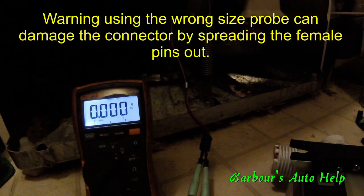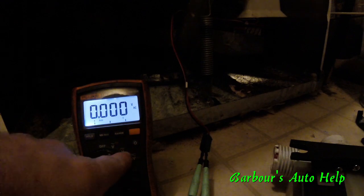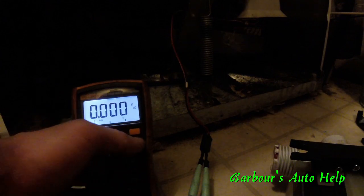I went ahead and probed the connector with my voltmeter set to AC voltage — this is not DC. I'm an automobile technician so I always default to DC, but make sure you set it to AC here. Once you've got it connected, go ahead and reconnect power to the washing machine. Plug it back up and don't touch any exposed metal while you're doing that — you don't want to get electrocuted.